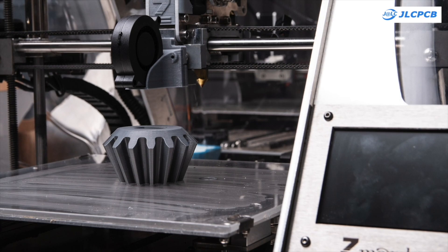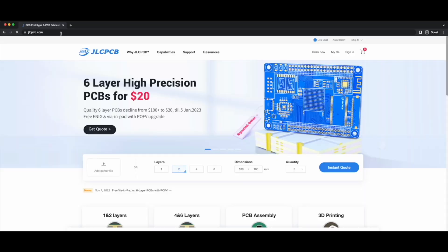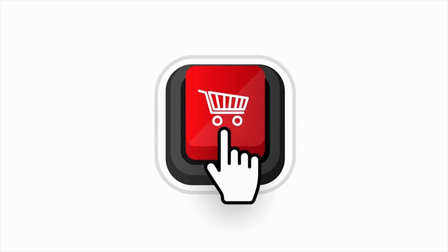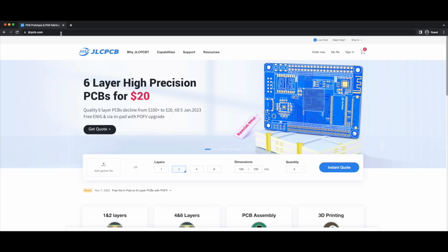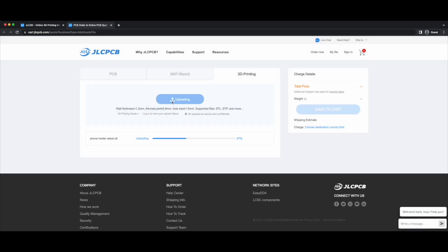But is it too expensive for you? JLCPCB will help you with that problem. You don't have to buy a 3D printer. You can visit the JLCPCB website and upload your 3D file to get an instant quote.